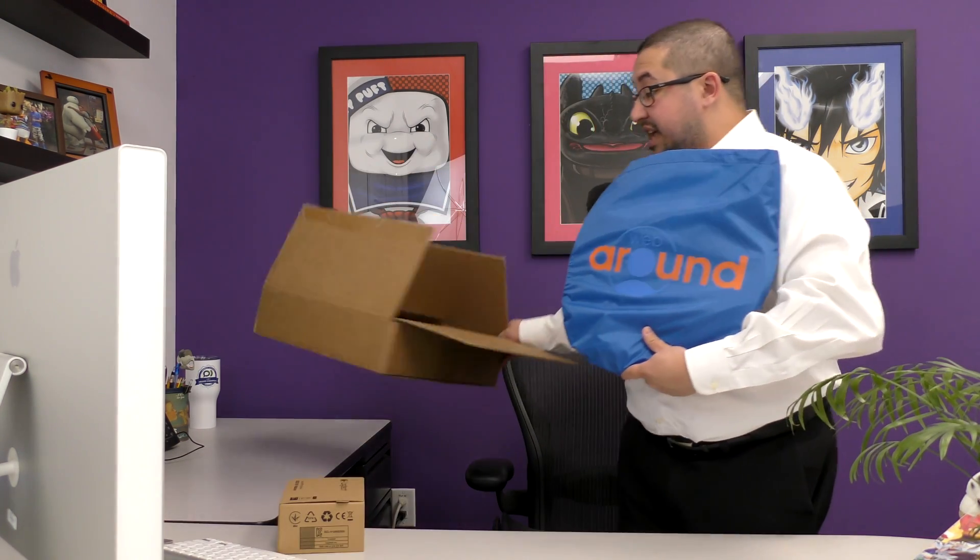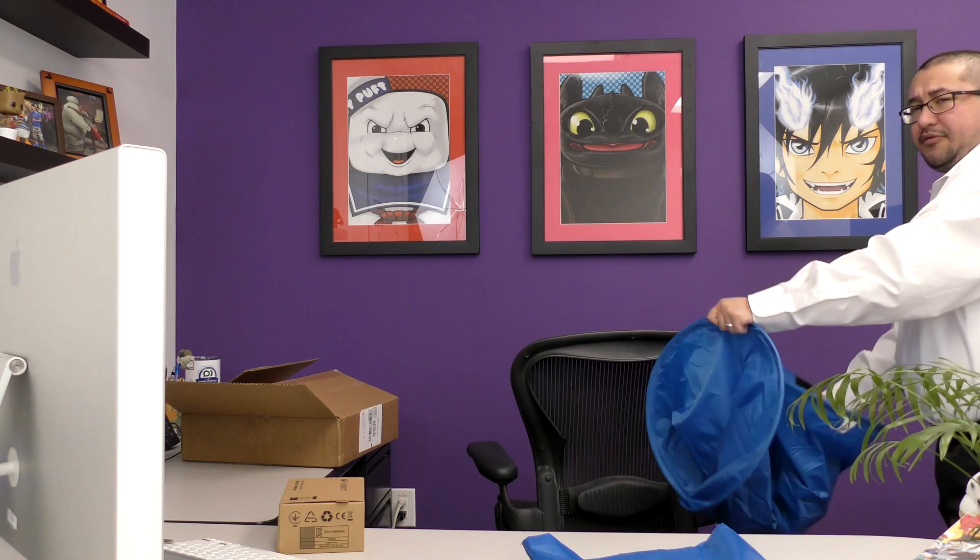To set up the webcam privacy shield on your office chair, we're going to take it out of its protective bag. It does look like a car shade when you first look at it, but it's much stronger than that, so you want to be careful when you open it because it will spring out very quickly. Make sure you have plenty of room around your objects and around yourself before you open it. Be very careful when you do it.